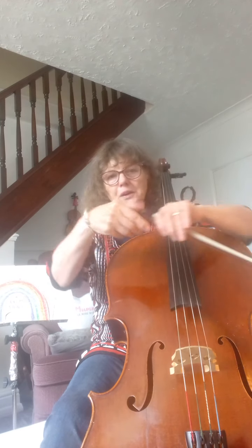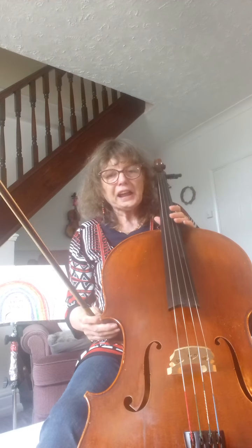Maybe you'd like to make your own rainbow. There's a little song called Over the Rainbow and maybe you know it. Over the Rainbow...